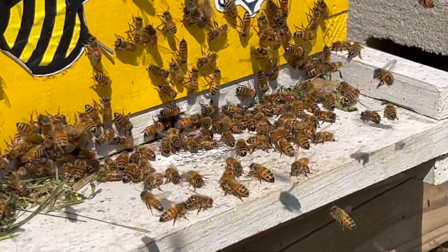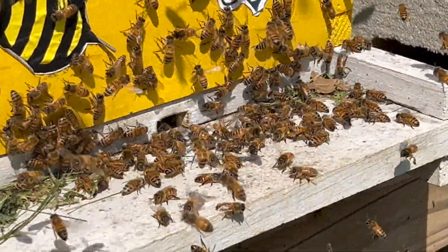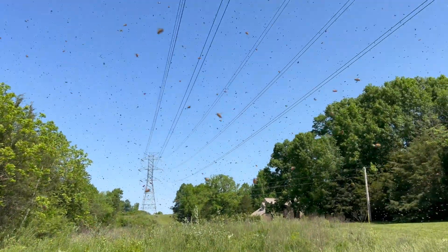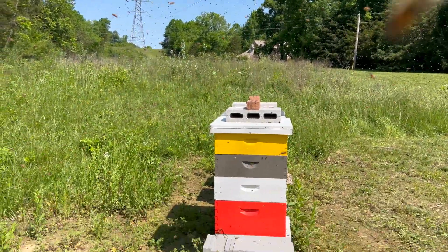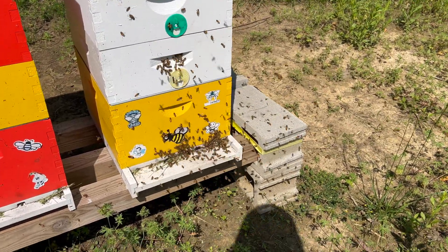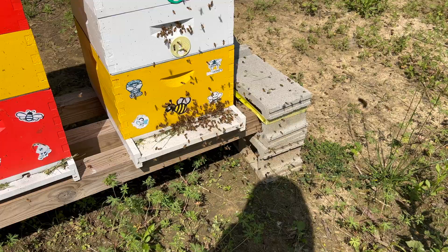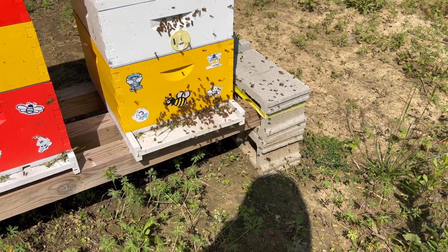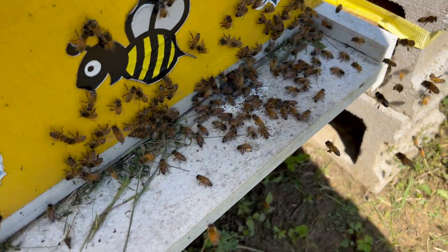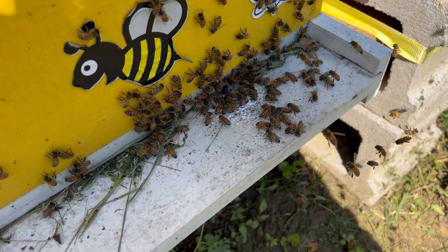There's tons of bees airborne. She went back in, so I'm curious to see what this swarm is going to do. That certainly looked like a mated queen — she wasn't marked. And I'm pretty sure I had a marked queen in this colony. There are many bees coming out, bees are going back in, so I don't know — they may abort.